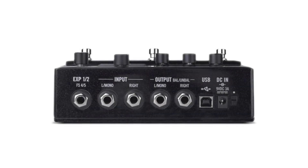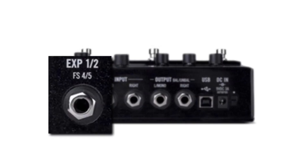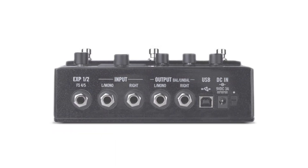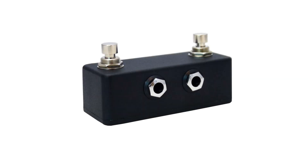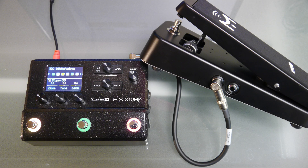The expression and footswitch jack is on the rear panel labeled EXP12 and FS45. This input can be used to connect two devices simultaneously. These can be two expression pedals, two switches, or one expression pedal and one switch. The factory defaults are set for a Mission SP1-L6H, which is an expression pedal and a switch integrated into a single pedal.